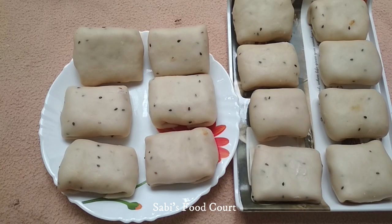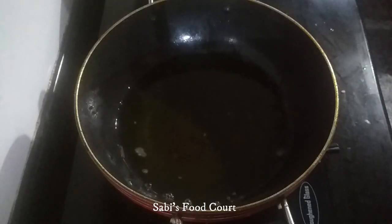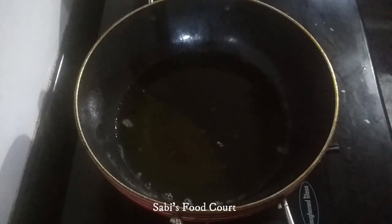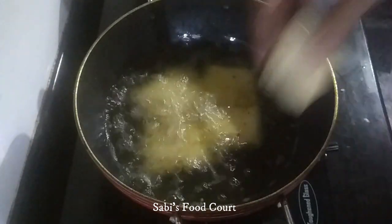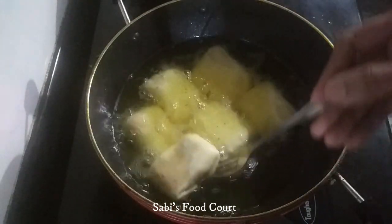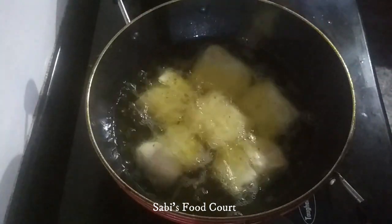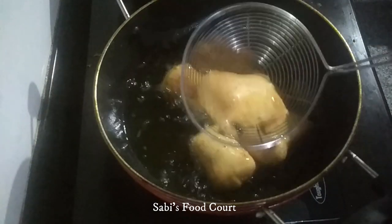When I am going to make it, I will deep fry it. I will fry it in the pan until it gets a golden shade. We are ready to fry it.